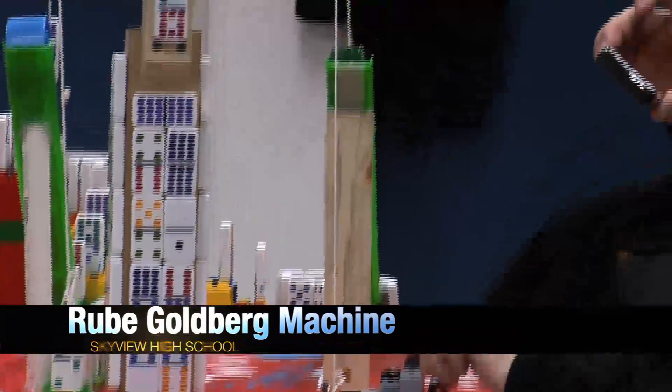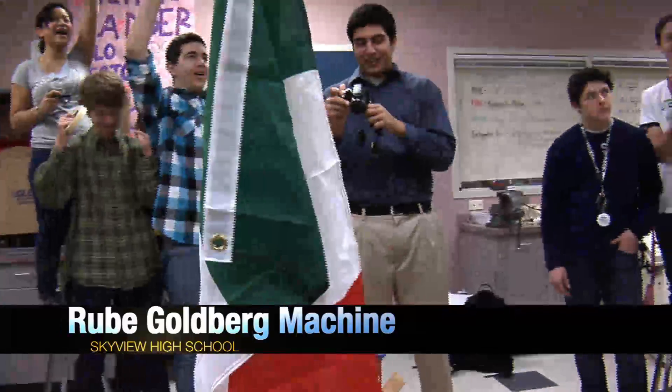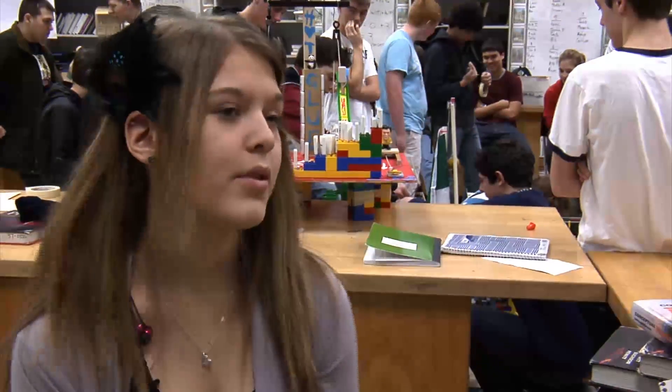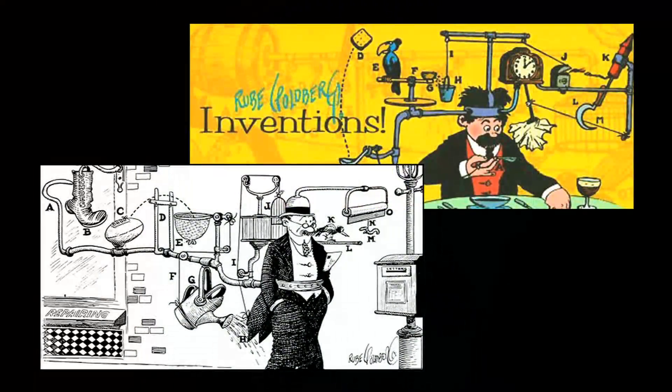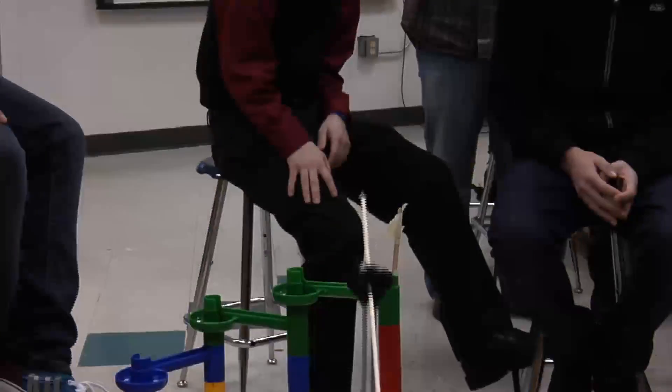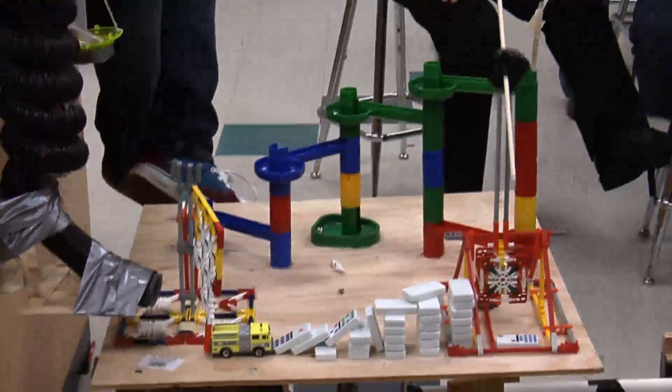It starts with the push of a button and ends with the raising of a flag. What happens in between is a whole lot more complicated. It's a Rube Goldberg machine. Rube Goldberg was a cartoonist who drew elaborate contraptions to do simple everyday tasks. This project is a lot like the game Mousetrap, but on a whole nother level.